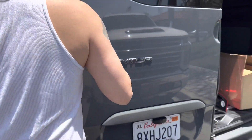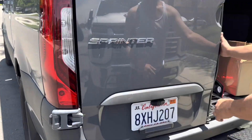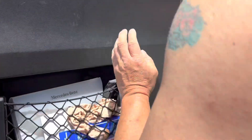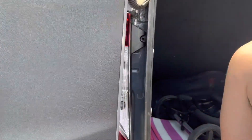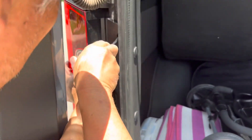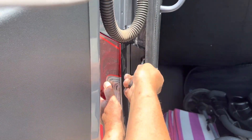Now we have to open the door and screw it back. Line up the holes and you can screw it in. And that's it — you save about $300.